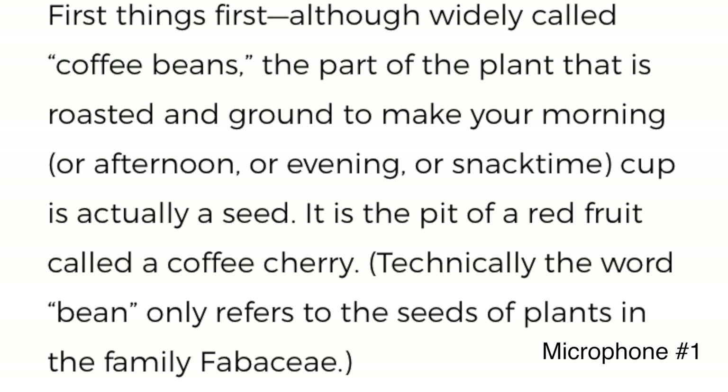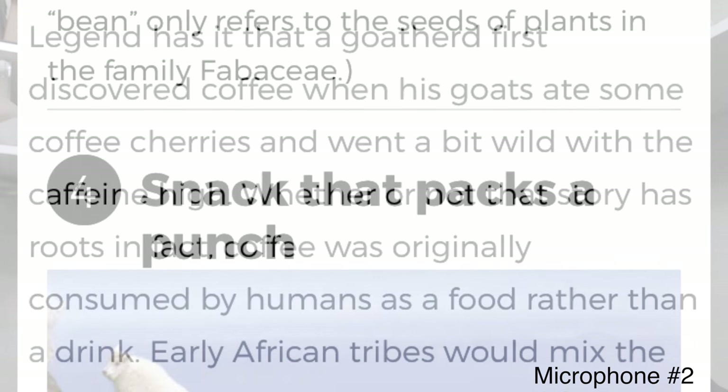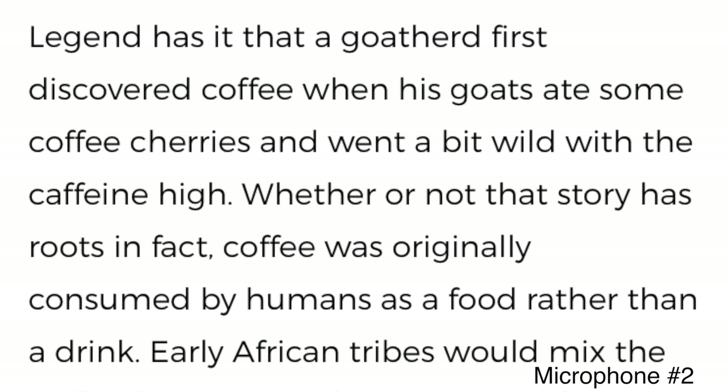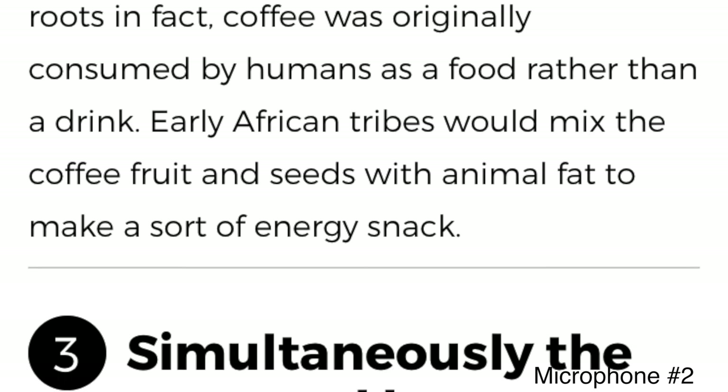Number four: snack that packs a punch. Legend has it that a goat herder first discovered coffee when his goats ate some coffee cherries and went a bit wild with the caffeine high. Whether or not that story has roots in fact, coffee was originally consumed by humans as a food rather than a drink. Early African tribes would mix the coffee fruit and seeds with animal fat to make a sort of energy snack.